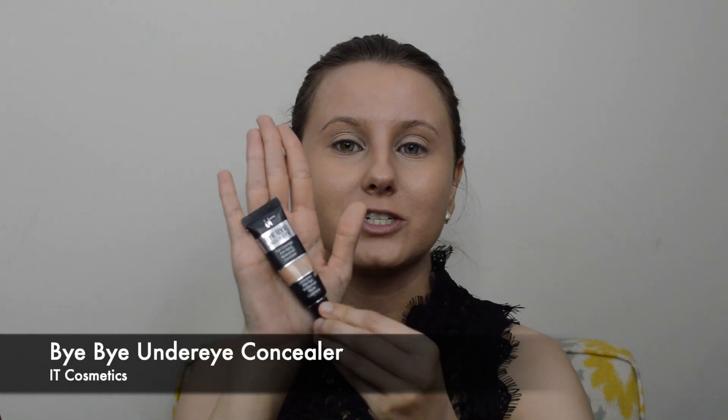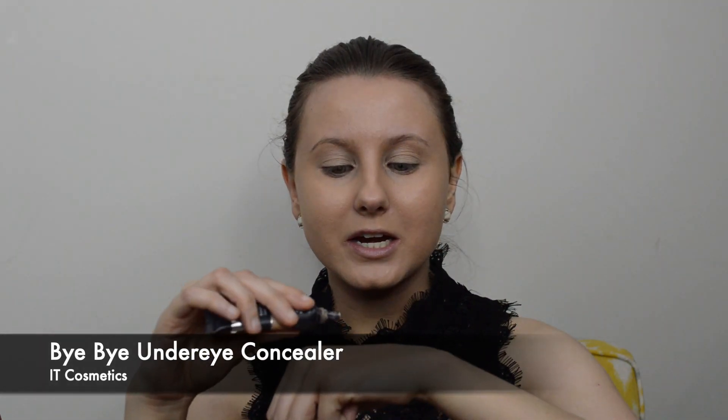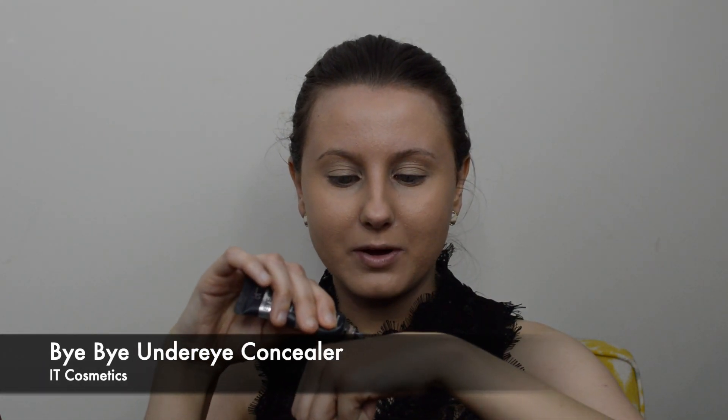Once this dries down a bit I'm going to go in with concealer. I'm using the Bye Bye Under Eye Concealer by It Cosmetics — this is anti-aging and waterproof. You only need the tiniest bit. I put it on the back of my hand, warm it up with my fingers, and apply it in tapping motions. I'm applying this to the under eye area and also onto the eyelid to neutralize it and double as an eyeshadow primer.